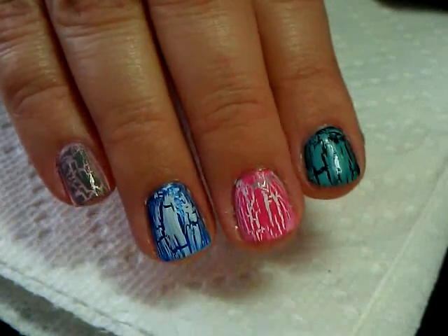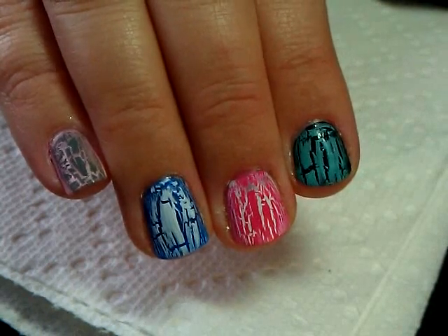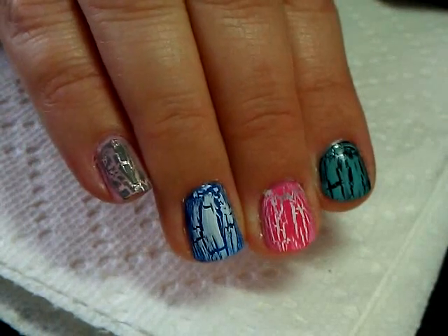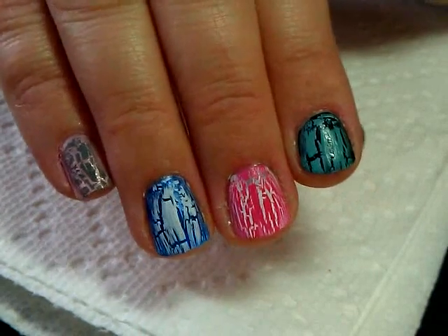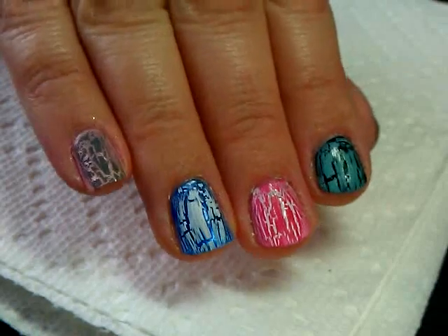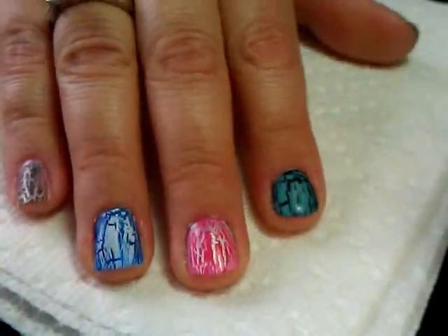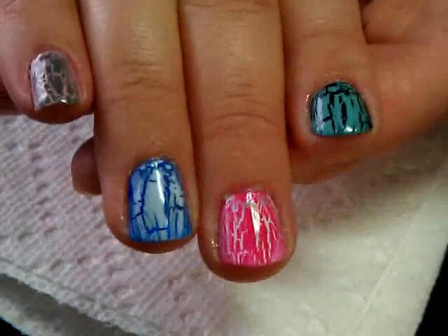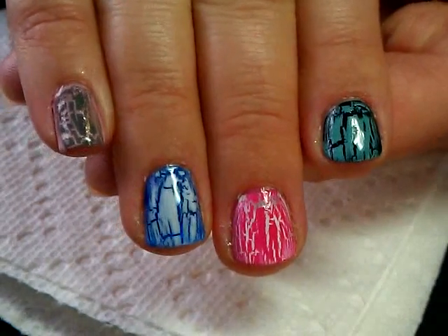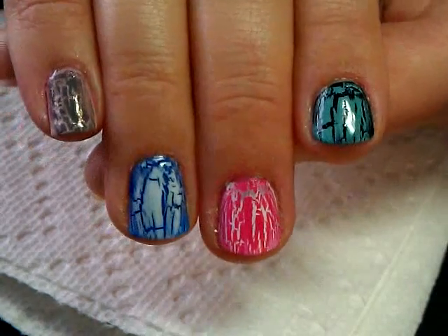They crackle and dry to a completely matte finish, so you will want to put a top coat over the top of them anyway so that the color doesn't start to chip off. It actually looks even better once you've got the top coat on them. I'm going to go ahead and put top coat on my nails so you can see how the effect changes a little bit - there it is!